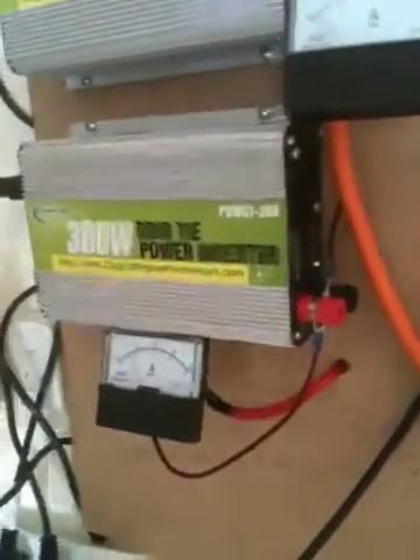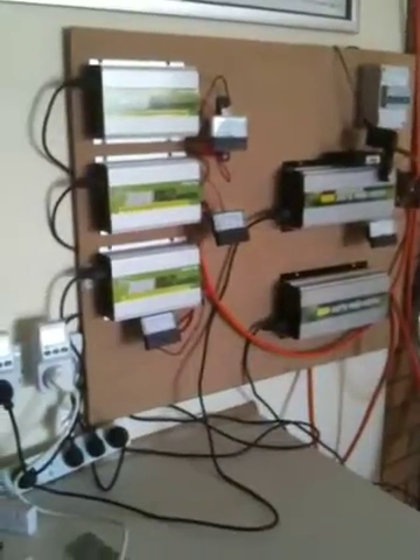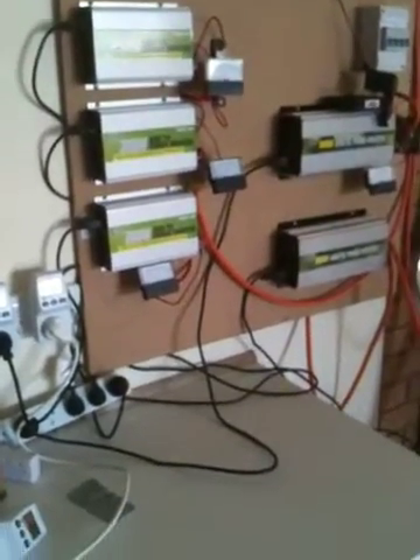The lights are flashing away, it's working. The meter's saying I'm putting power back, so I must be putting power back. I'll show you the panels on the roof in the next video. That's it, thank you.